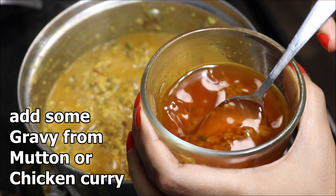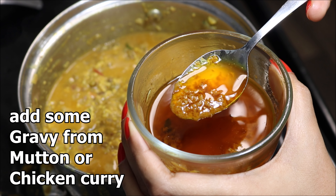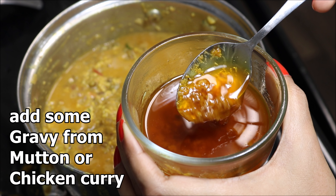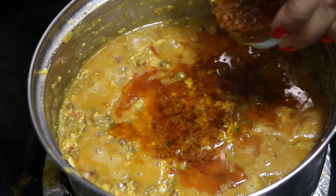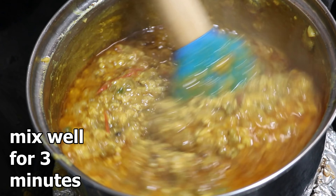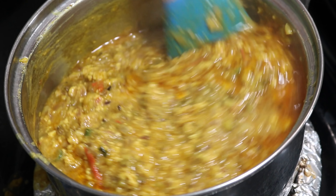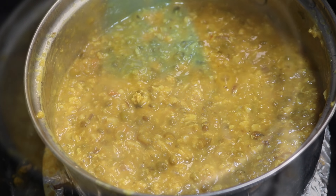Almost every dhaba uses some gravy from mutton or chicken curry in their dal tarka. Two days ago I prepared mutton curry and separated four tablespoons of the gravy. Now I'm going to mix that gravy with this dal tarka and cook on medium flame for two to three minutes. Before adding the gravy, microwave it for two minutes — believe me, this addition will make a huge difference in taste.